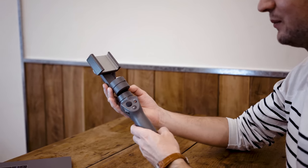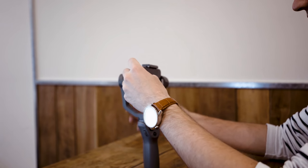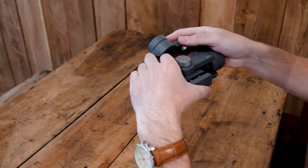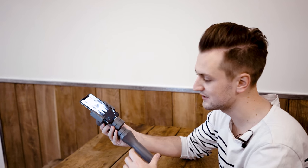We're going to be filming with the iPhone X, which sits in the clamp like this. We just need to balance it by centering it by gravity — adjusting the knobs and dials both ways. It takes about 20 seconds to do, and I'd already previously done it.